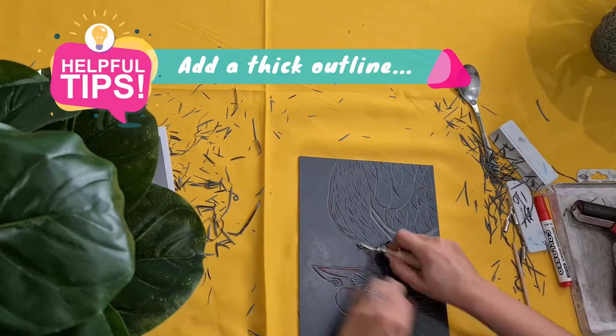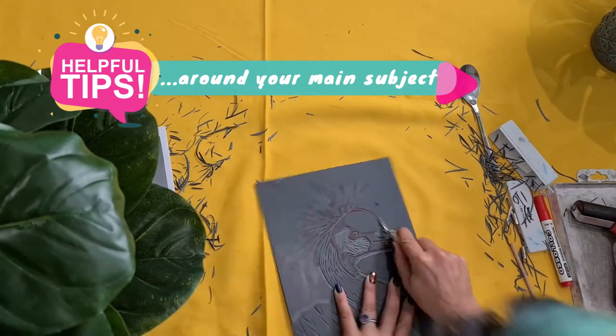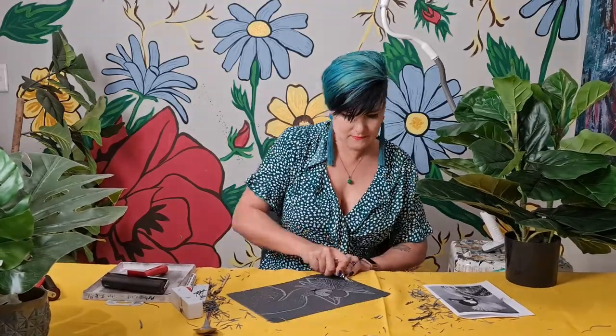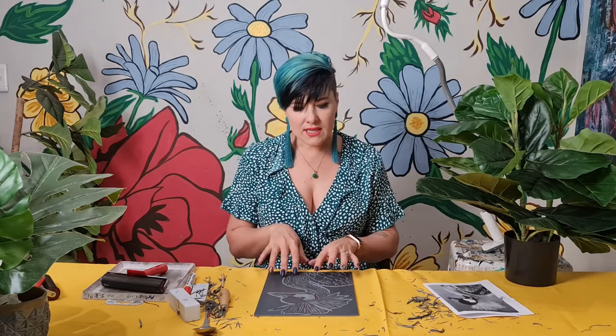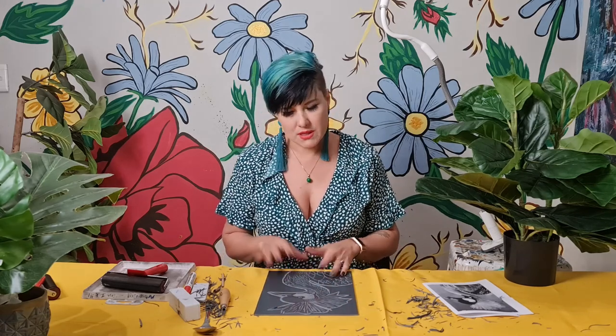A trick I have learned over the years that is visually more impactful for your linocuts is to create quite a thick outline around your subject matter, between the subject and the background. I have applied line quality — line is one of the seven elements of art and we need to have interesting line quality. Thick, thin, hard, fast, soft, elegant, flowy — we combine all these things to create something visually interesting and engaging. I'm going to add some patterns in the background so my print isn't boring, and I'm in the mood for some circles.